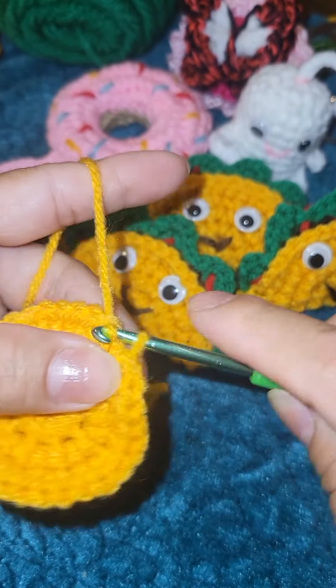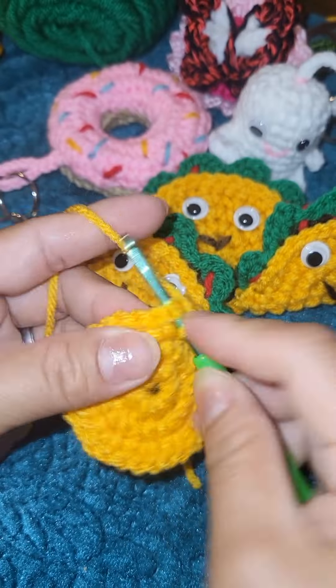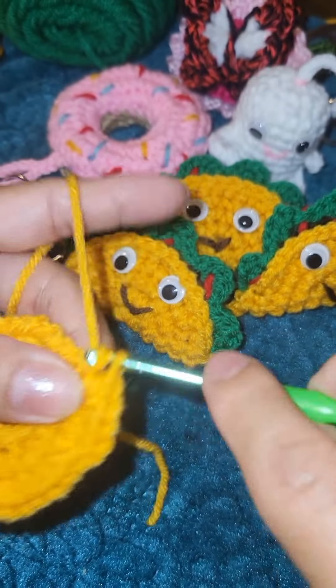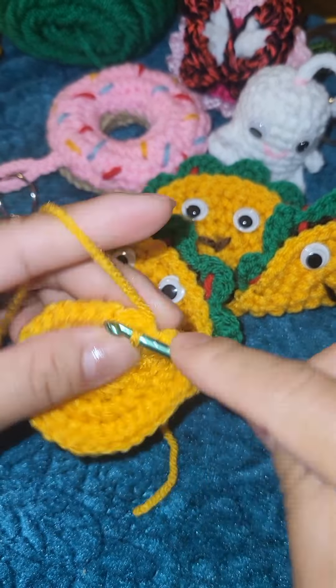Slip stitch and chain one. Then one single crochet into the next stitch, and two single crochet into the following stitch — sc, sc, sc, then two sc. Continue doing this all the way around.